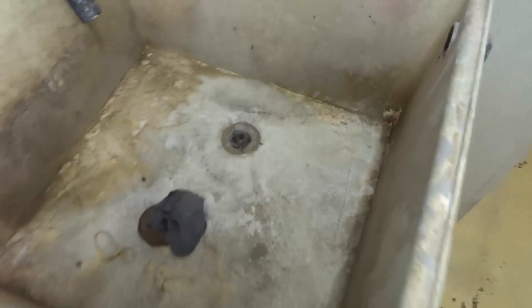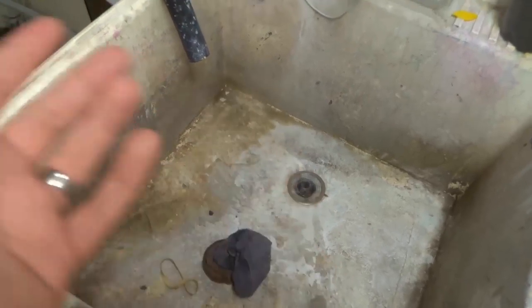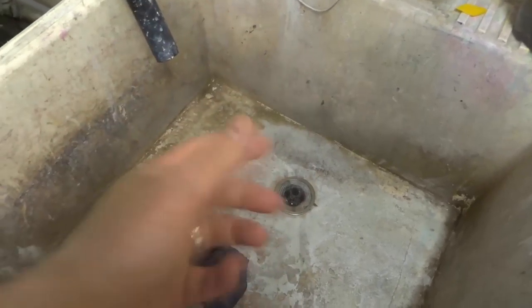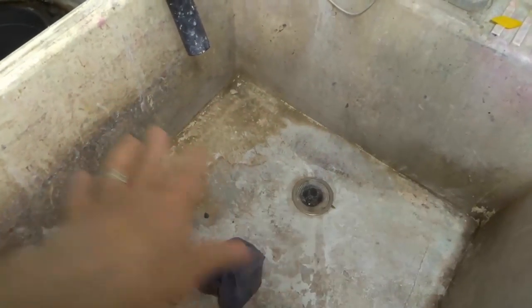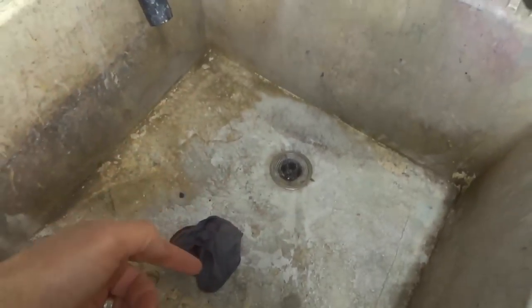I don't have to worry about snaking my drains or an overflowing laundry tub. This is something I truly believe every single washing machine should have. It's something so simple — it only takes like three minutes to install. The plumber who snaked the drain, because it went like 60 feet into the draining system, he was the one who told me about this.